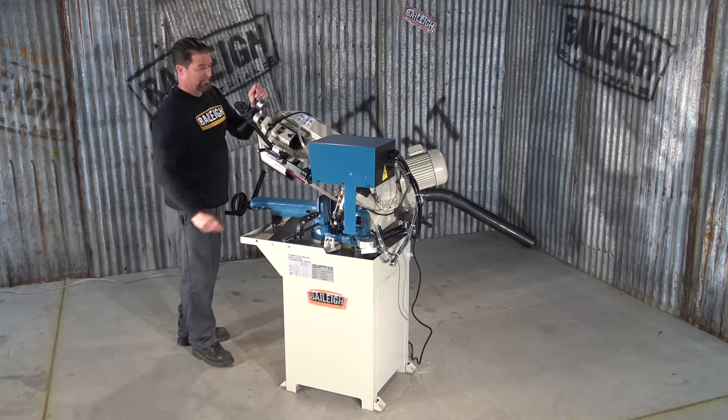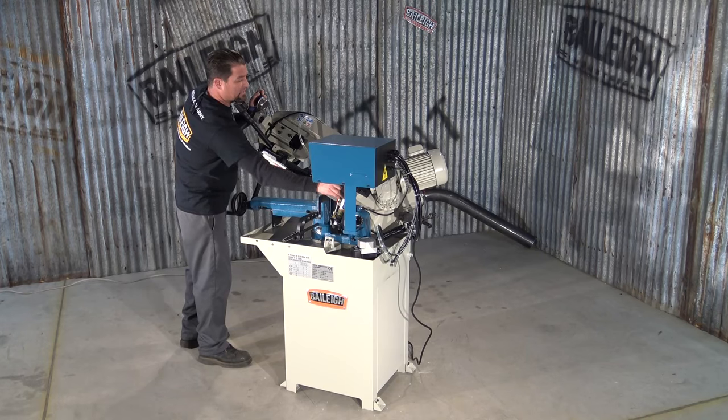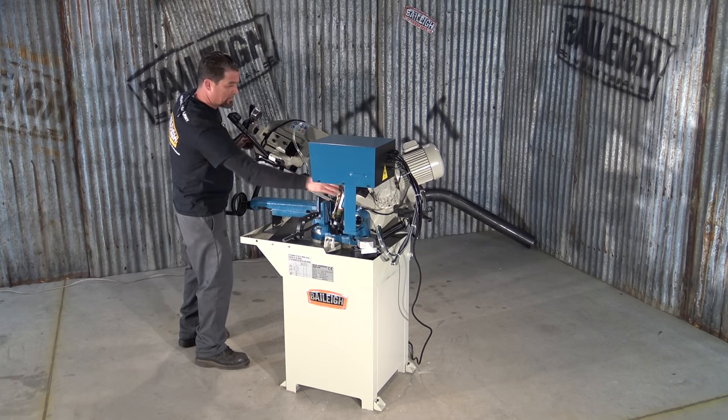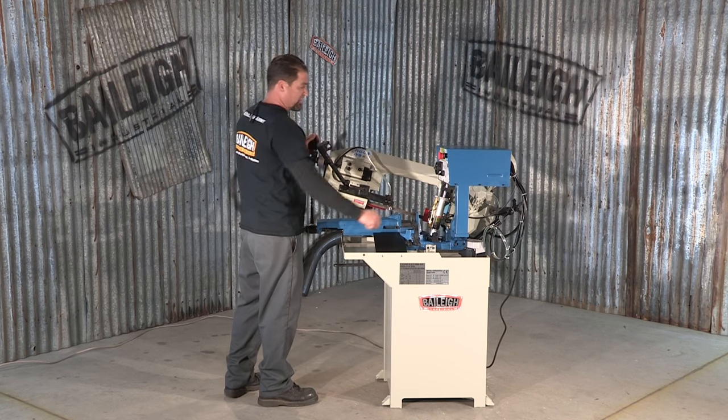You can either lock the head so it doesn't move, or release it, and by adjusting this thumb screw on the hydraulic head you can increase or decrease the rate at which the bow head drops.